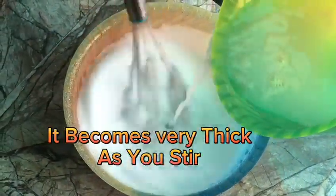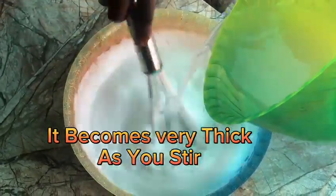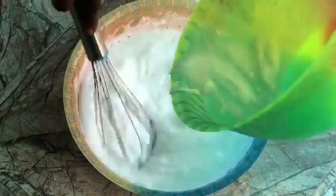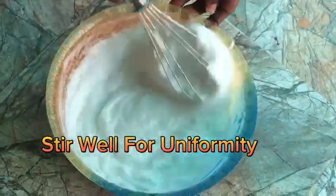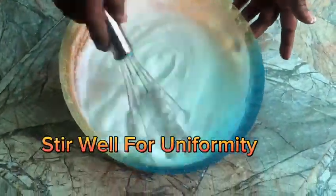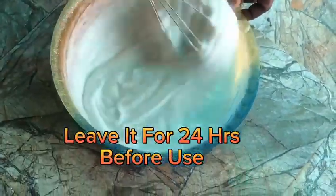It becomes very thick as you stir. Stir well for uniformity. Leave it for 24 hours before use.